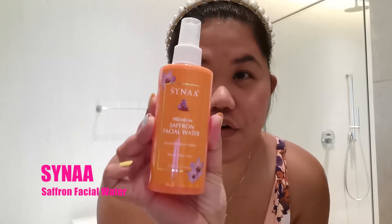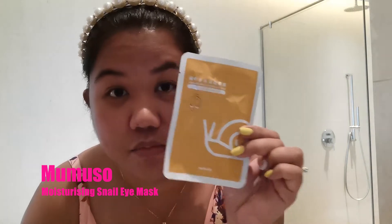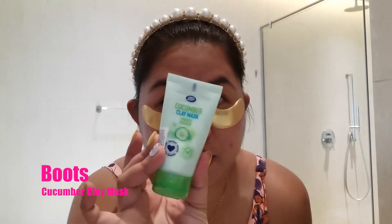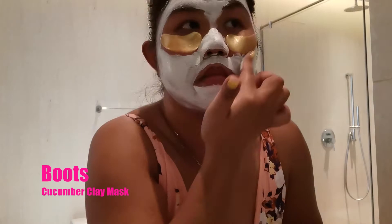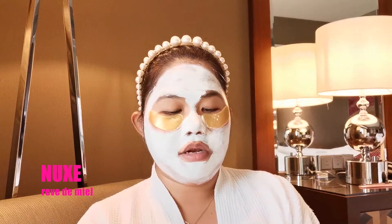Now that I'm done with cleansing my face, I normally use this saffron facial mist that I put on my face. Then I have this eye moisturizing gel pack that I put under the eye. Next I'm gonna put on this cucumber clay mask while I wait for it to set.